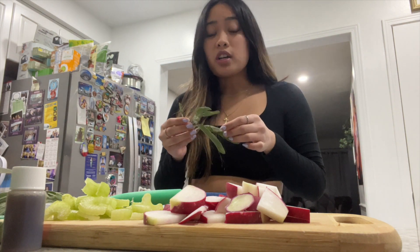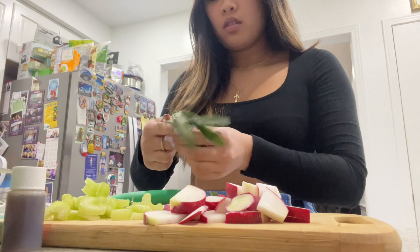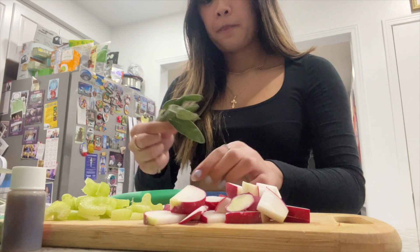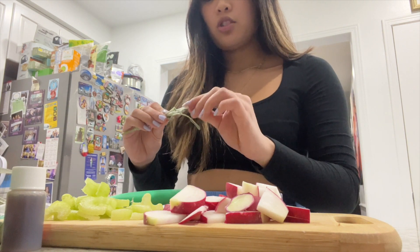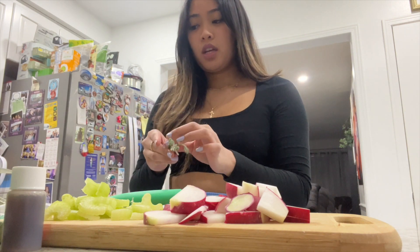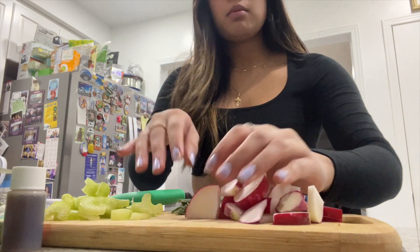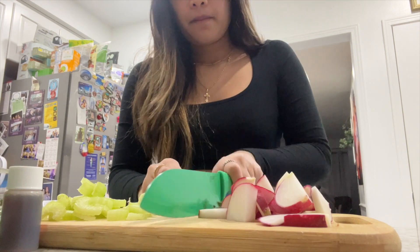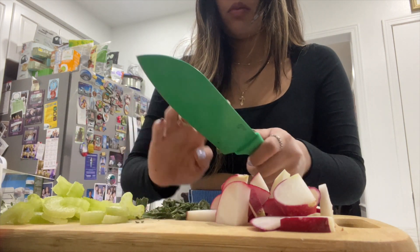Oh, this smells so good! It's cool how they give you literally the exact amount of ingredients for the number of servings, so you won't have any leftovers or waste. Today it's just the three of us eating — it serves two to four but it's just me, my brother, and my mom. I have the leaves sliced — I pretty much got it.